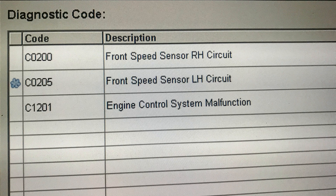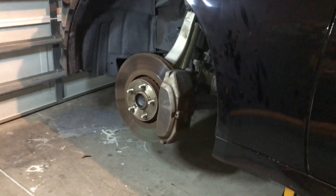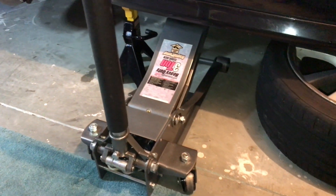Now we have an idea where to get started. Let's safely jack up the car and inspect the wheel speed sensors and cables. You can probably do this without removing the wheels, but I'm going to remove them anyway to be able to record everything.